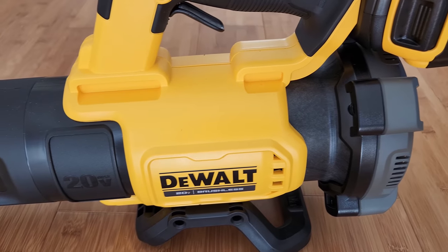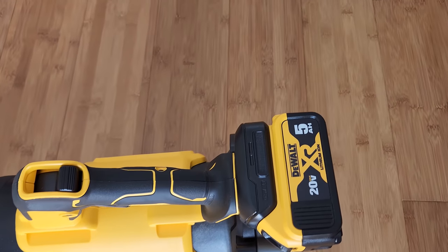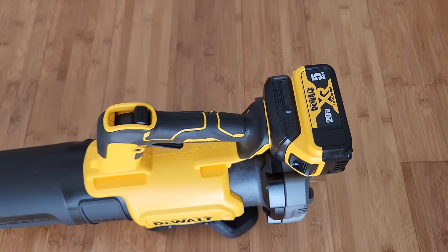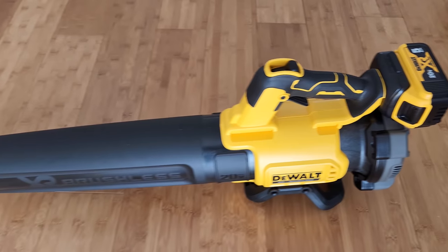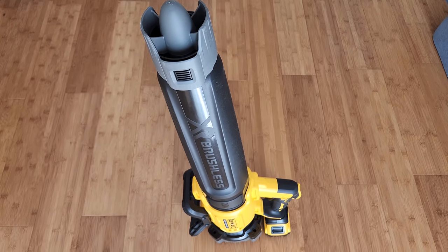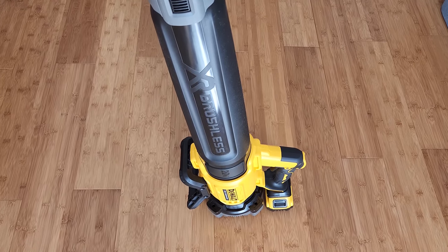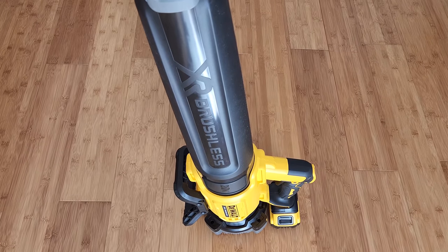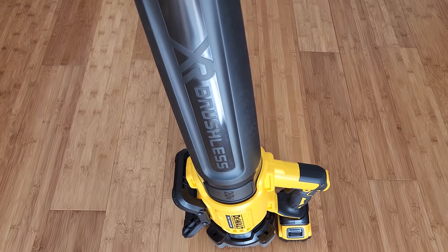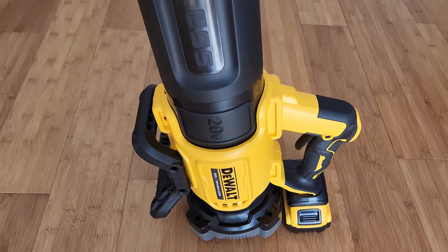If you're already in the DeWalt ecosystem you can actually just buy the leaf blower itself without purchasing the battery and charger, which will save you around 70 to 80 dollars. So it's definitely worth every penny to get this electric leaf blower. That's my review of this DeWalt leaf blower — if you have any questions comment down below, until next time, bye!